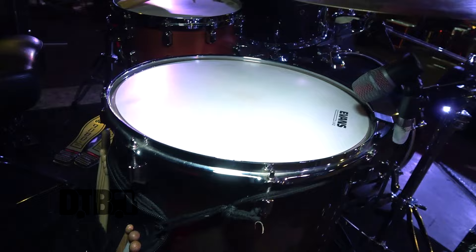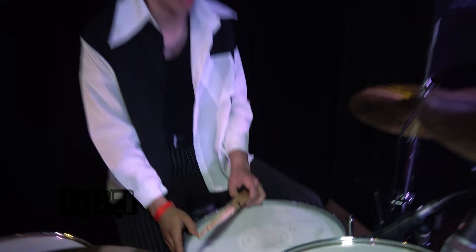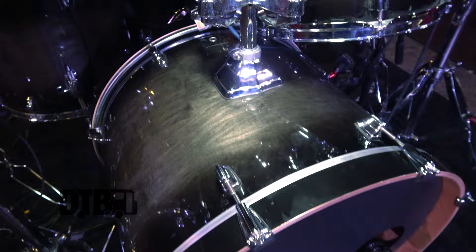We got a 17 inch floor tom right here — nice and deep. 14 inch Tama Star Classic Walnut Birch snare right here. I love it. Very punchy, very loud, great sounding overall. 22 inch kick — very nice and deep as well. Love it.